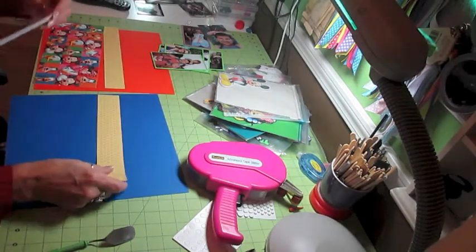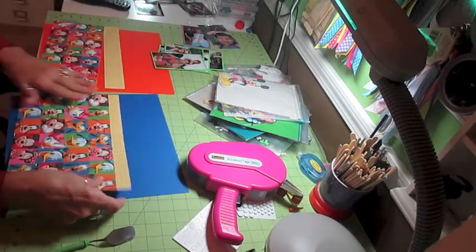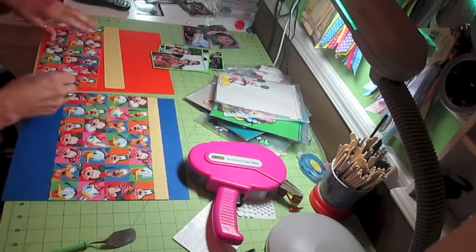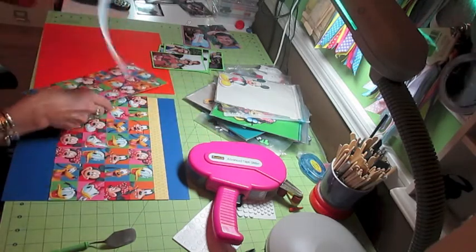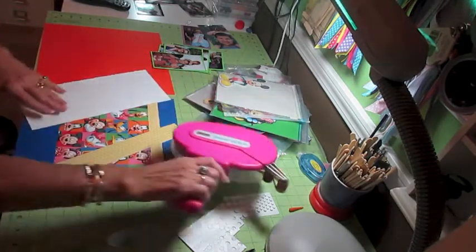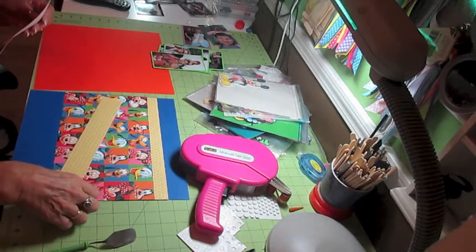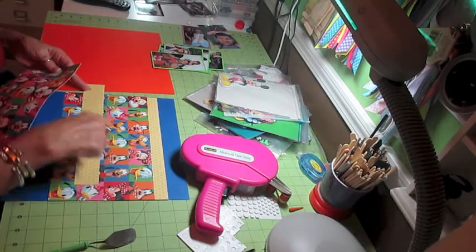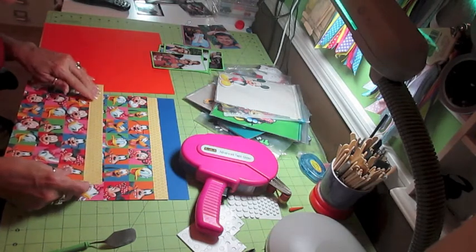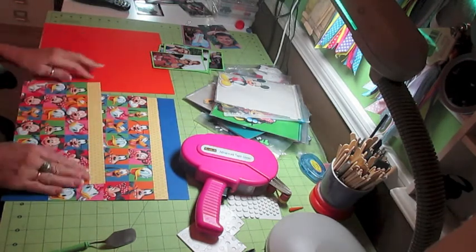Remember guys, I just wing it. I just do whatever — I never have a plan when I start laying these out. The only reason I do my matting and pull some colors before I do it is because it kind of saves some time; I don't want my videos to get too ungodly long. I do that and kind of have an idea and throw some stuff together. Let me make sure that this pattern's cut crooked. I'm going to go this way because that pattern is a little bit straighter for a guideline — it's going to be a little bit less noticeable.